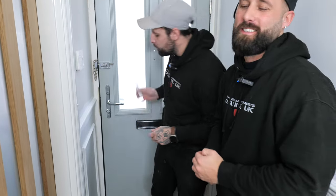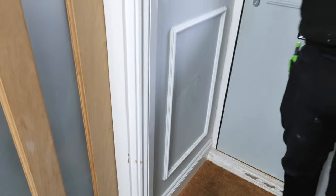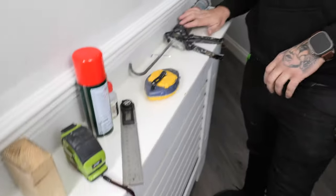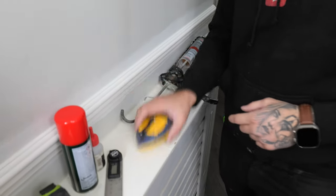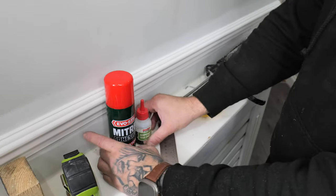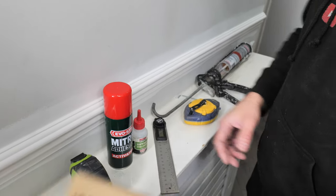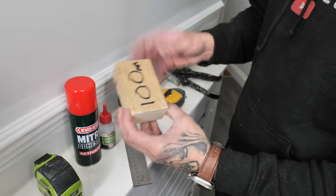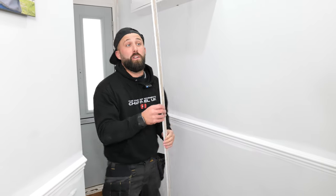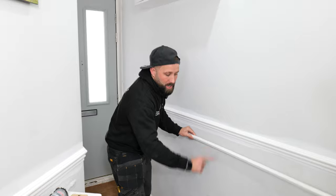Today we are doing wainscoting, aka panelling. We're going to be showing you guys an easy step-by-step guide on how to do it. The tools required are not a whole lot: some grab adhesive and a gun, a chalk line, a little angle finder by Trend, some miter glue, a tape measure, a 100mm off-cut scrap spacer block, and a miter saw.